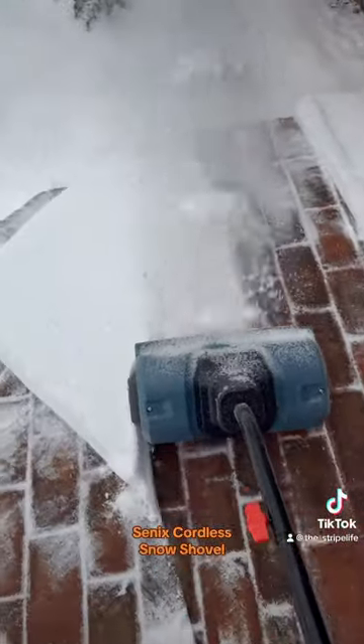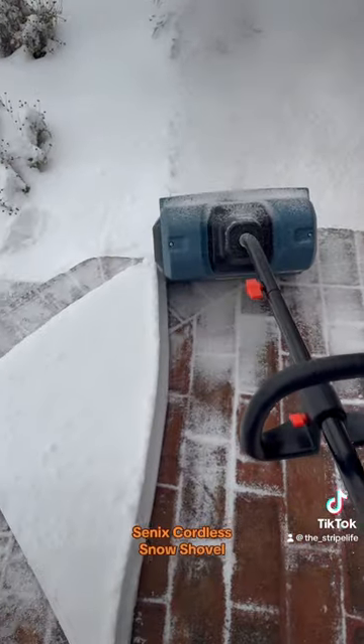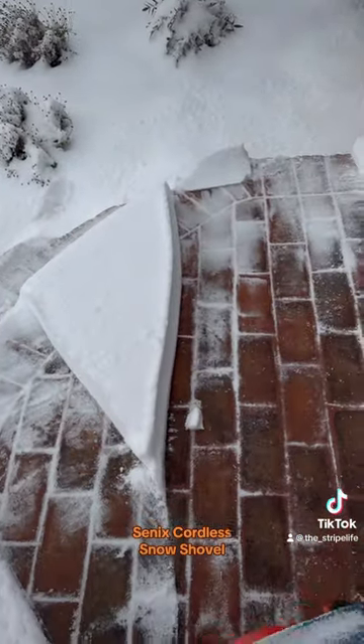I think it's $299 but they have 15 plus percent off sale, so about $250 with batteries included. I think this thing's a cool deal for doing your walkways and porches. Let me know what you think if you use one of these — this is pretty cool.